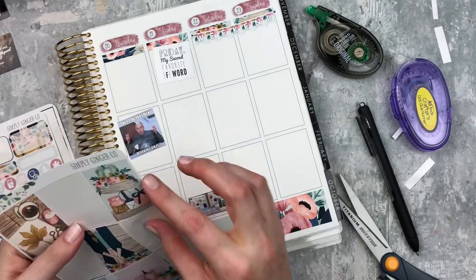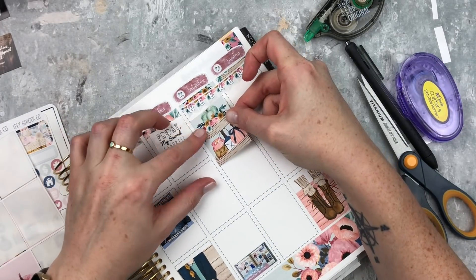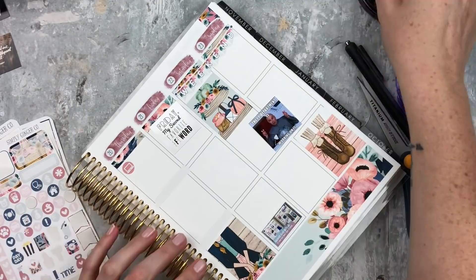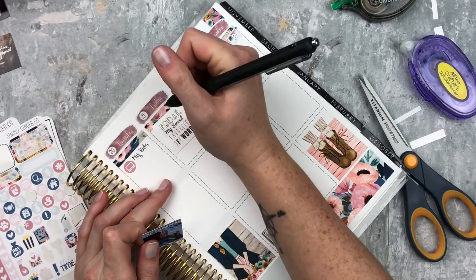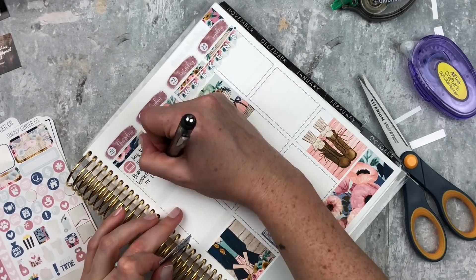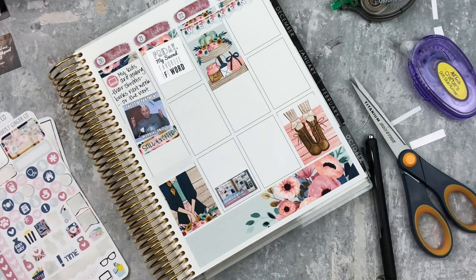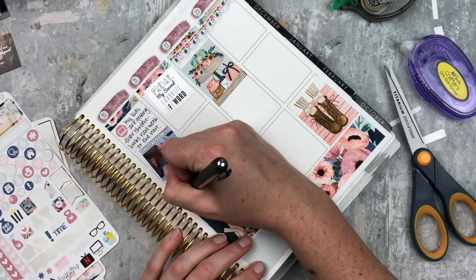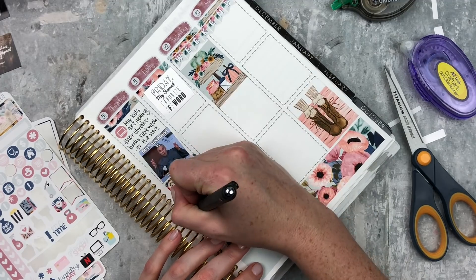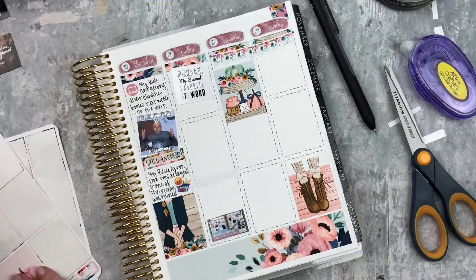'Friday is my second favorite F word' - that is the truth. I'm just placing in some full boxes because I wanted to make sure that I used them - so cute, I love the clip art in this kit. I missed out on the two little bees one but this one hit the spot. On Thursday I put the little computer icon and wrote 'my kids are getting their Chromebooks next week,' and then I have this meme that says 'the IT department is working on it,' but underneath I put 'still excited.' Below that I put 'my Blue Apron box was delayed and one of the recipes was ruined' with the little grocery basket.